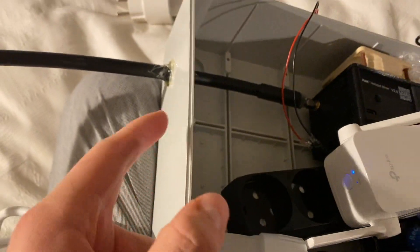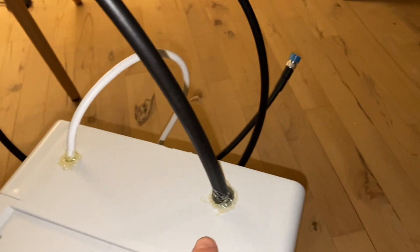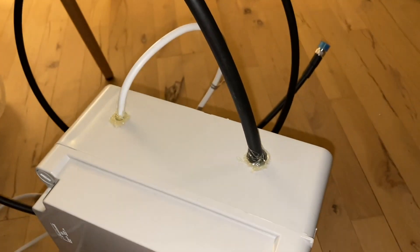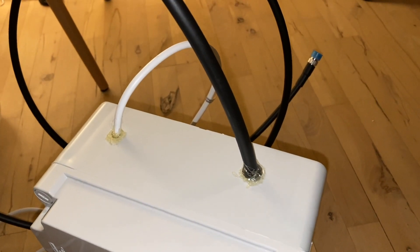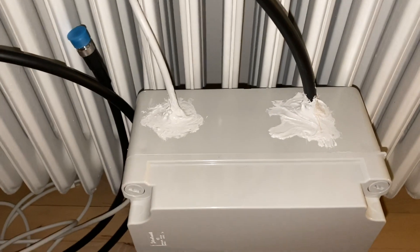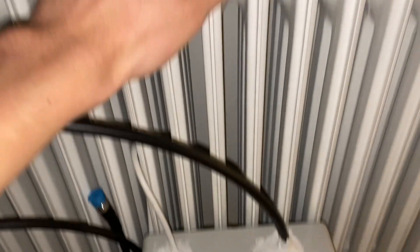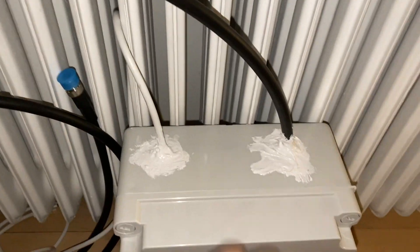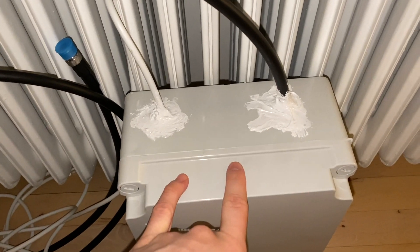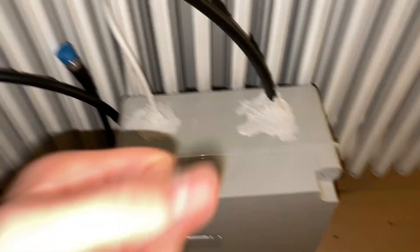I'm sealing the wires and openings with silicone gel to protect them from water. I put it right next to the hot radiator so it can dry until tomorrow, which is the install day when I'm going to install this hotspot. That was the end of this video. Thank you so much for watching, and have a great day.